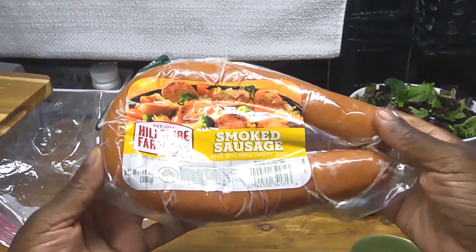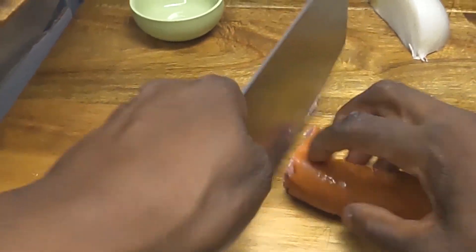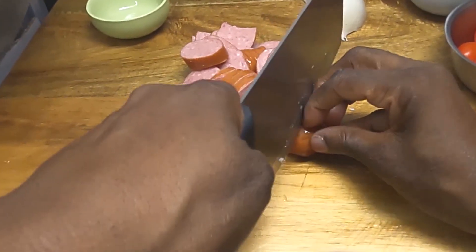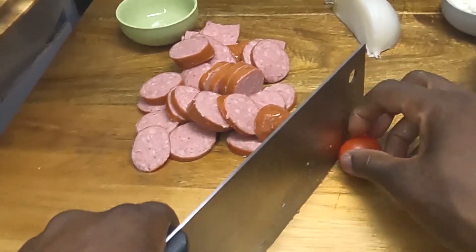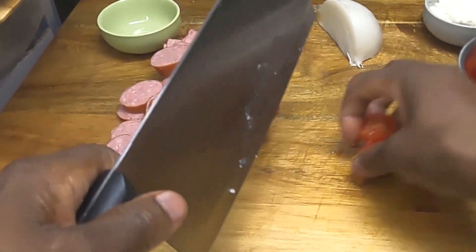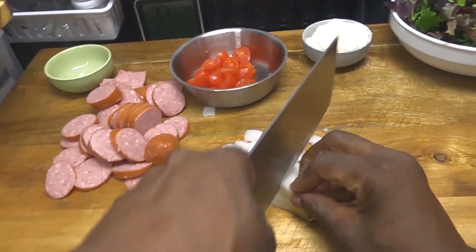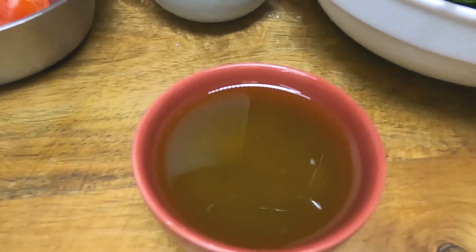Hill Shire Farm smoked sausage — and this smoked sausage is already fully cooked. Next, the tomatoes. Now the onion. So we have onion, smoked sausage, grape tomatoes, feta cheese, balsamic vinaigrette, and spinach salad mix.